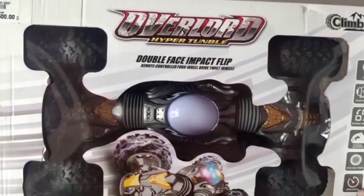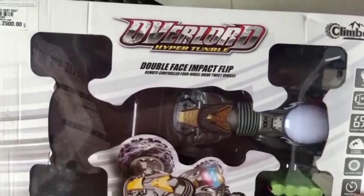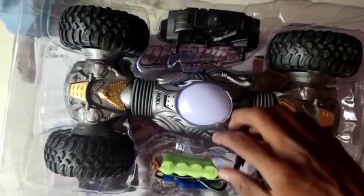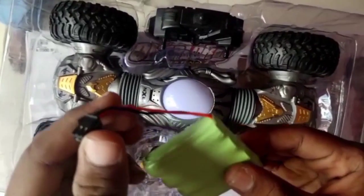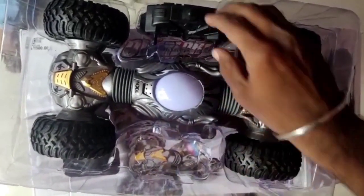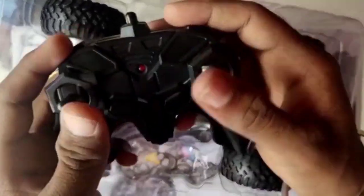This is the advanced version. We can unbox the new advanced version. In this advanced version, the battery is light because there is a charging cable. You can use the joystick — this is a little bit of a joystick.